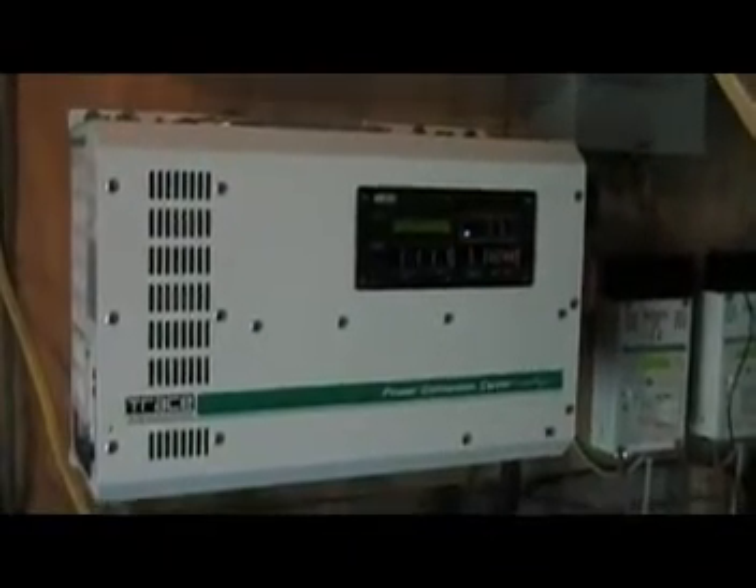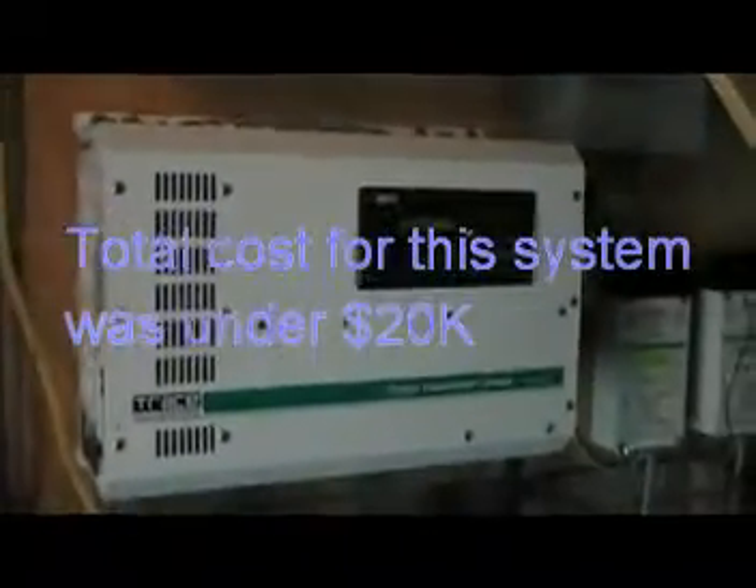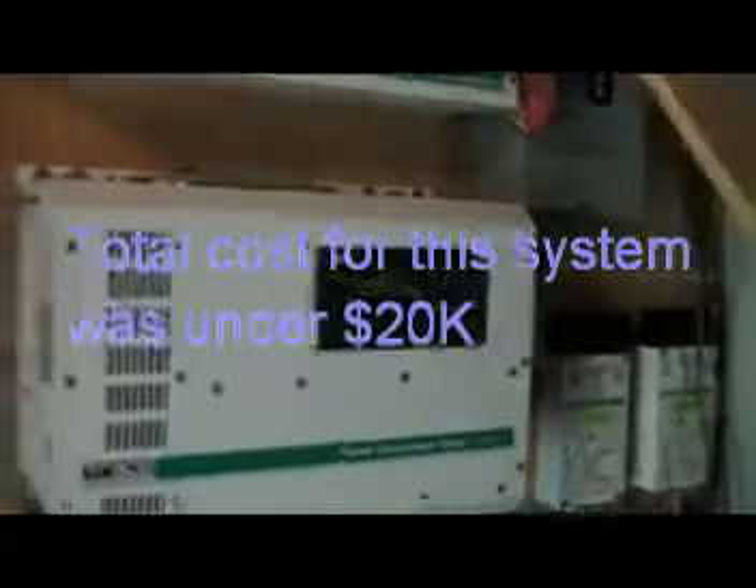You want your battery bank for those days when, like today — you saw just a little while ago — there wasn't much sun out here. Even though the battery bank was still pretty strong and heavy in power, there wasn't a lot of sun. The sun just recently came out, which is why the room here got so much brighter.